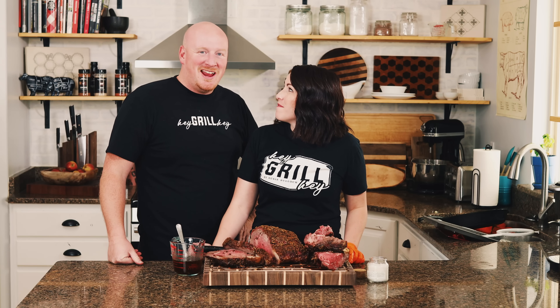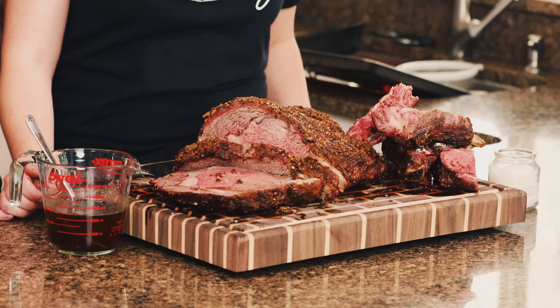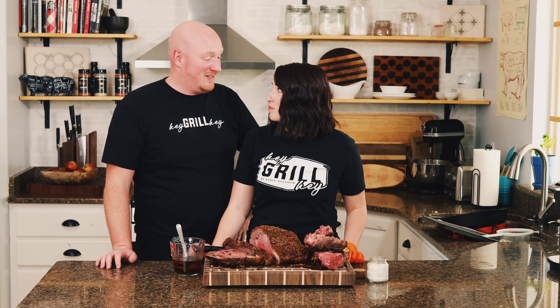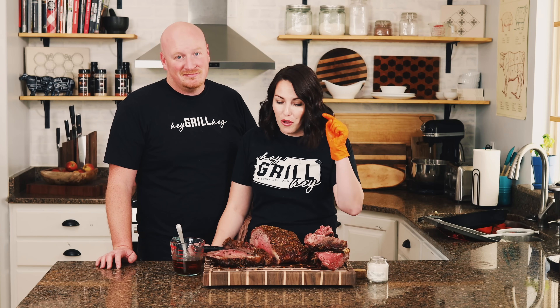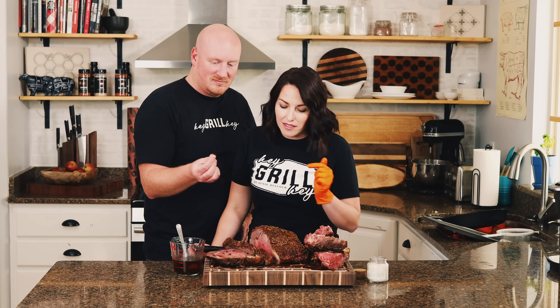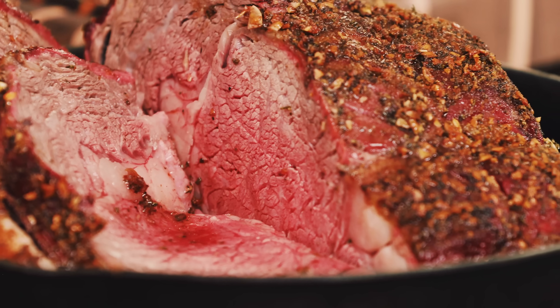Hey guys, welcome to Hey Grill Hey! I'm Todd and this is Susie. Today we cooked this delicious hunk of roast beast, better known as prime rib, with Susie's special garlic butter prime rib recipe. If you want to nail a smoked prime rib this holiday season, I'm going to show you exactly what you need to do to have it turn out perfectly pink, deliciously flavorful, and over the top insanely delicious. You'll nail it your first time, I promise!